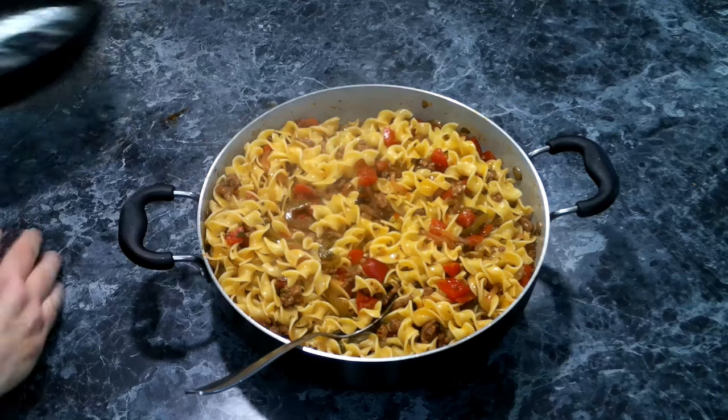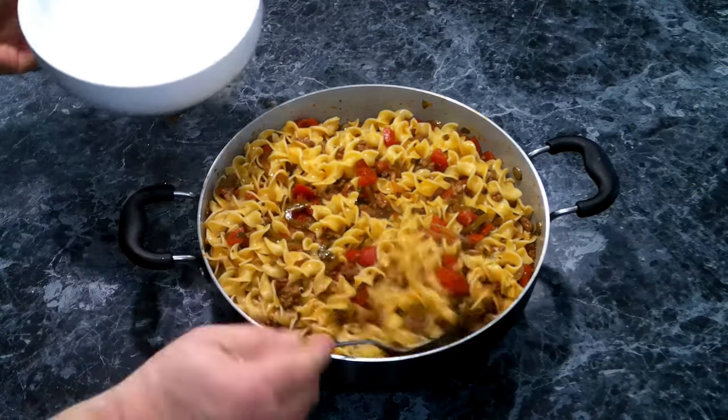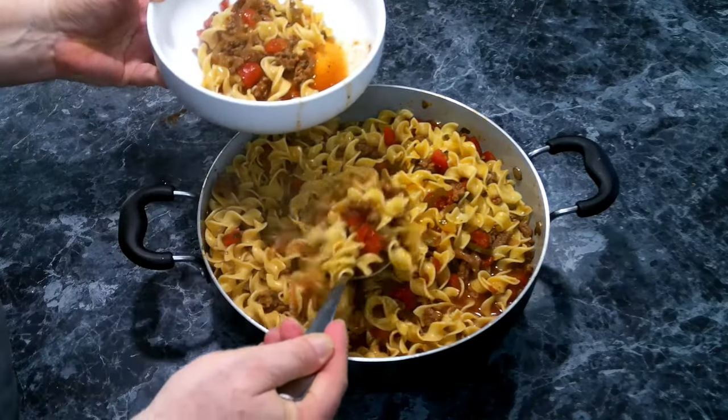Let me grab us a bowl and plate this up. Probably should have got a bigger spoon, but that doesn't matter.